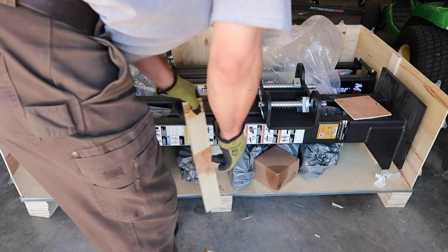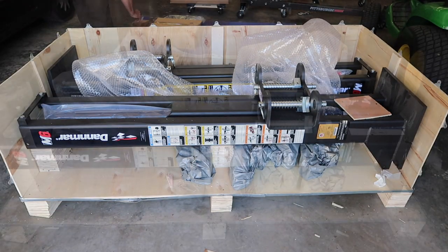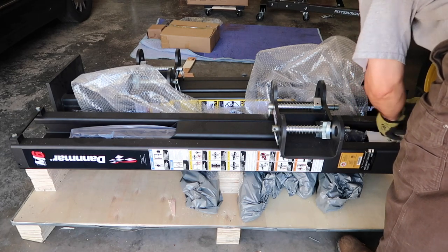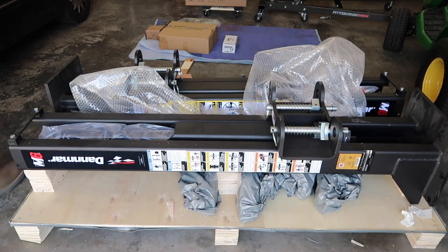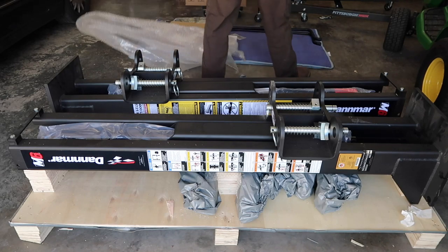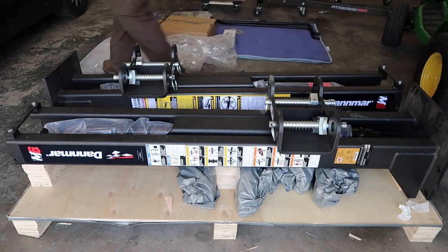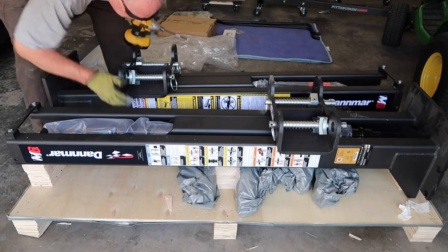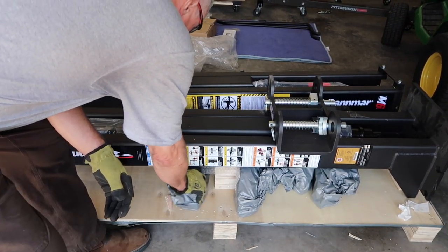Here we are unpacking all the parts that came in the main box. These are the lift arms that we're now pulling out.